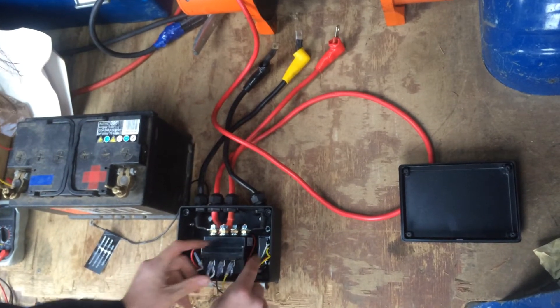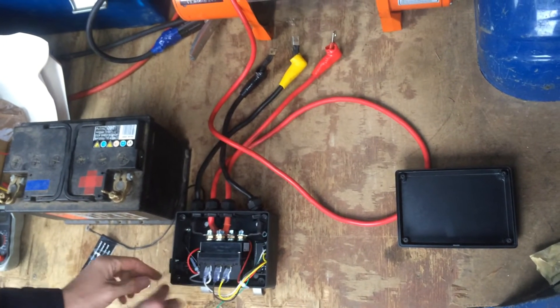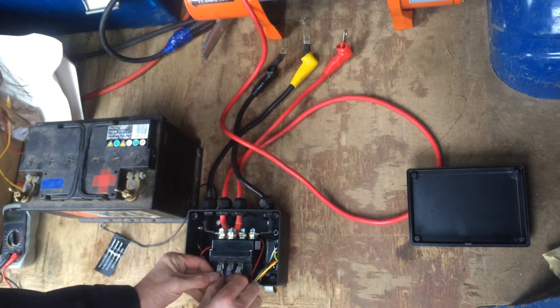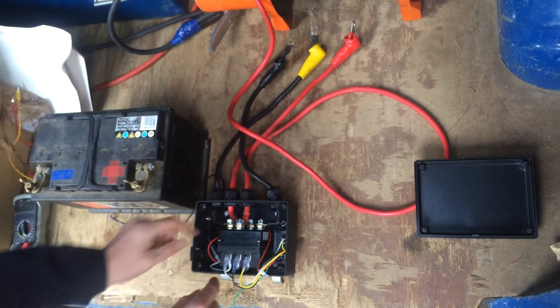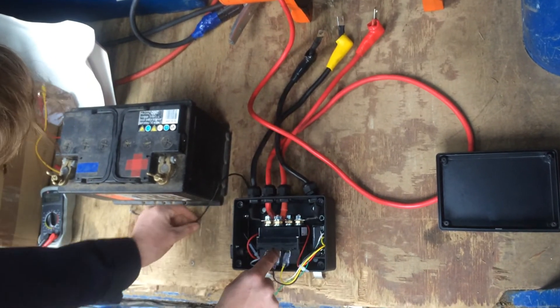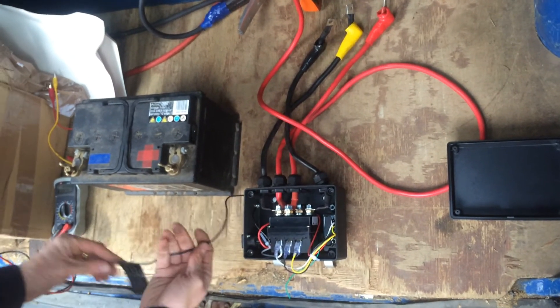This is the wireless receiver and then the socket here for the Wanderlead. The most important thing is that the solenoid has a good earth, and you can see that it's earthed through the casing onto the centre terminal via this black lead.